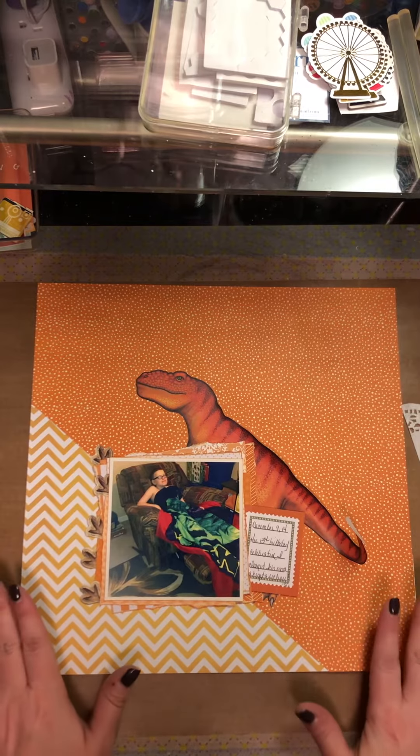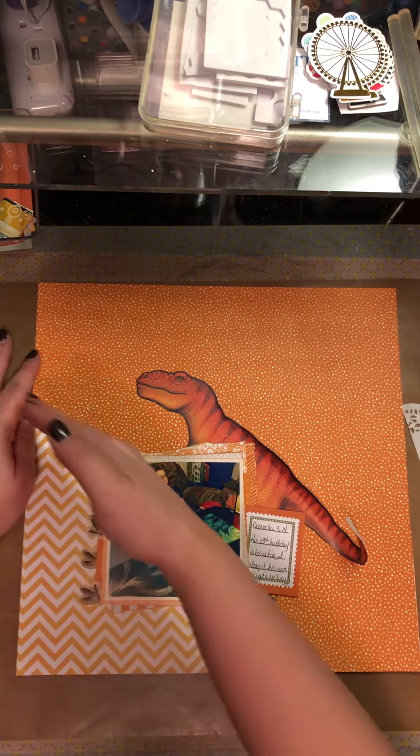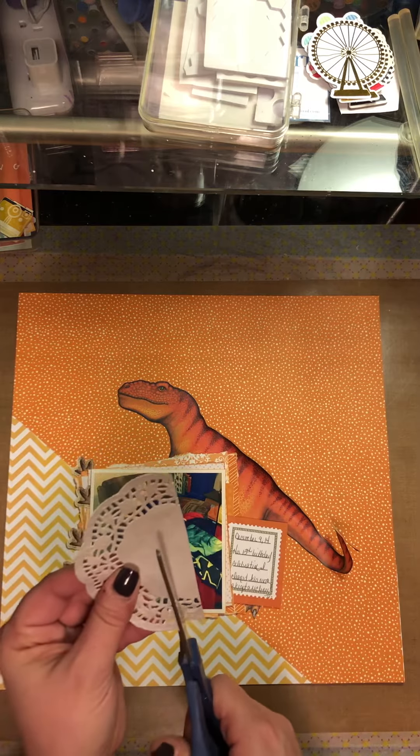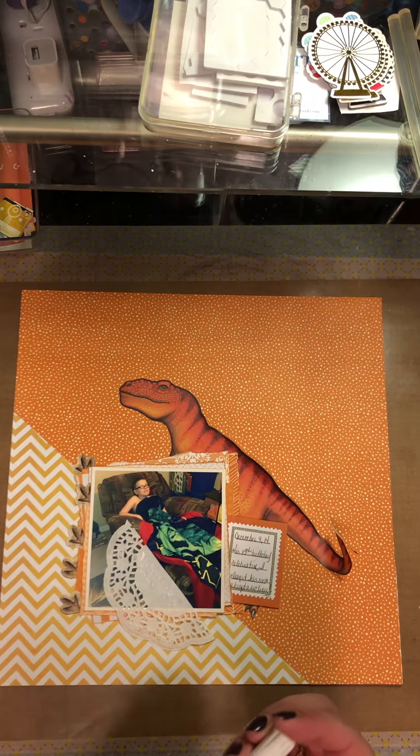I had made a page earlier in the week using a corner of this yellow paper and this orange paper, and I made an hourglass type theme for a challenge. They're each cut so I just glued them together. I had this really big dinosaur - I'm not real sure, I think it's like a wall sticker. It came in a pack from the dollar store that I've had forever because my son used to be really into dinosaurs.